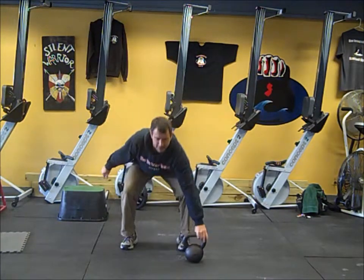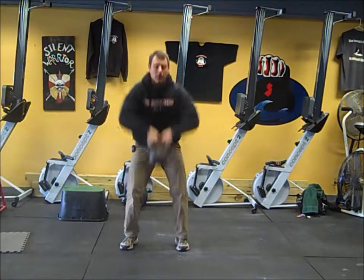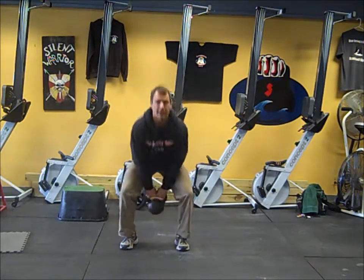Rest for 30, then kettlebell high pulls — straight up and down, elbows high, for 30 seconds.